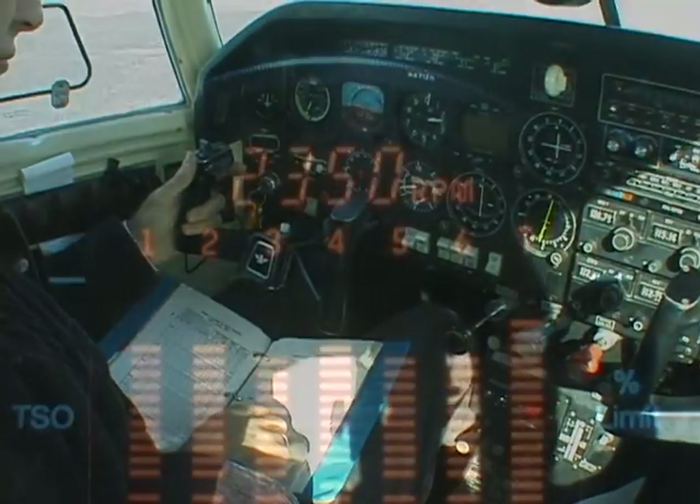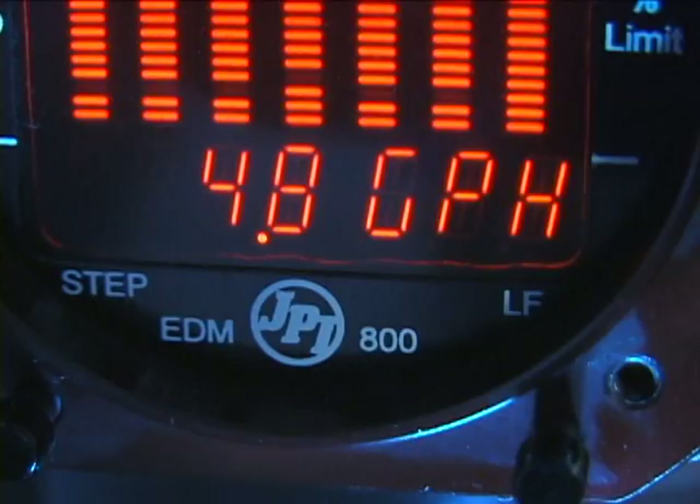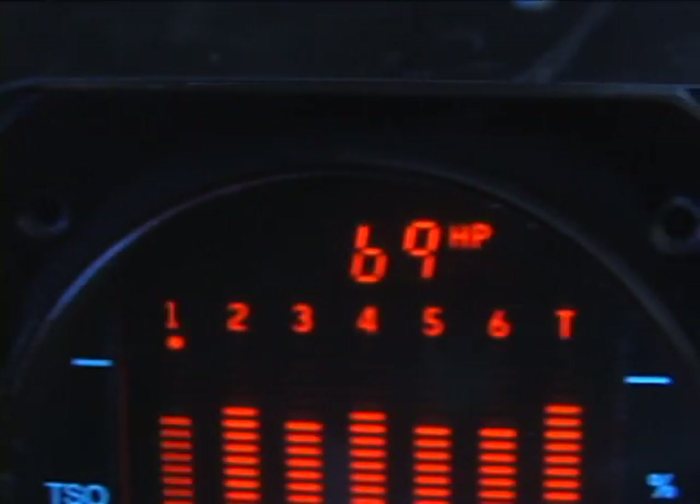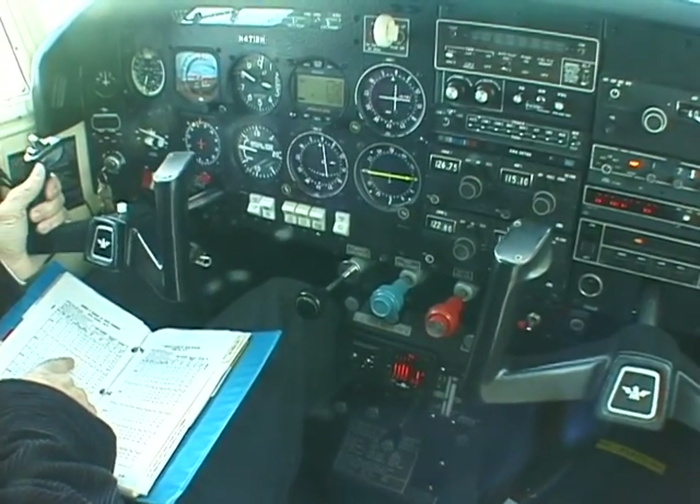The EDM800 converts your RPM, manifold pressure, outside air temperature, and fuel flow into horsepower. A one-time calibration to your pilot's operating handbook is required.